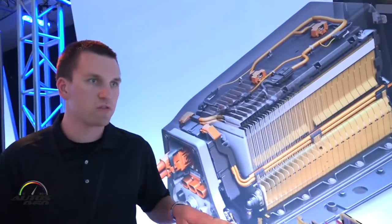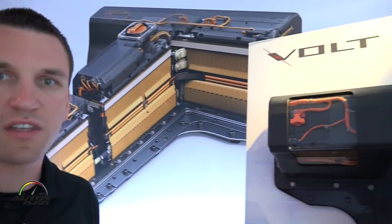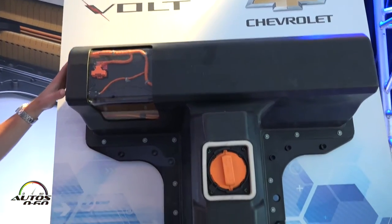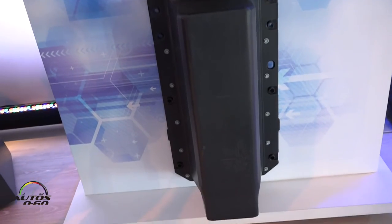Over here we can see the full-size pack, which is what all these cells are assembled into — a T-pack, same design as before. This would look familiar to a Gen 1 pack on the outside, but the big difference is all the components on the inside.